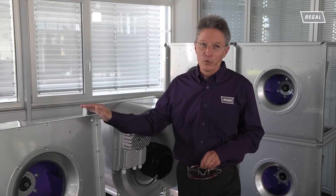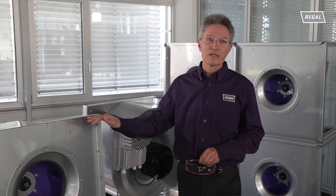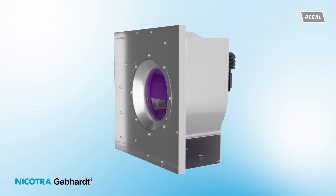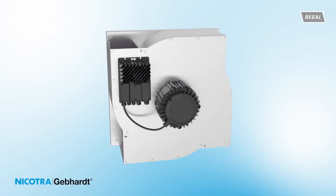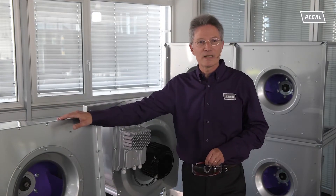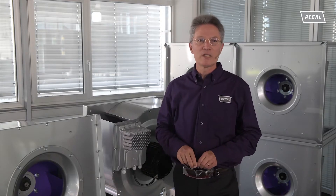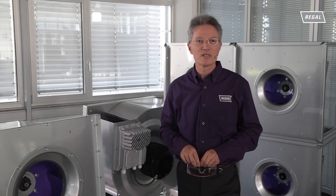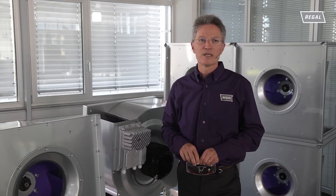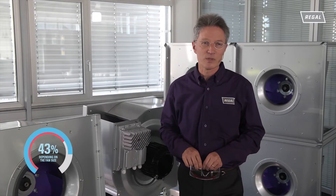The new RQM Multi Evo system combines the compact design of plug fans with the benefits of traditional cased fans. In principle, it is a directly driven centrifugal fan with spiral shaped guide vanes. The unique design of the multiple discharge scroll far exceeds efficiency levels of conventional EC plug fans. This exceptional design provides a measured wire-to-air system efficiency level up to 78 percent.